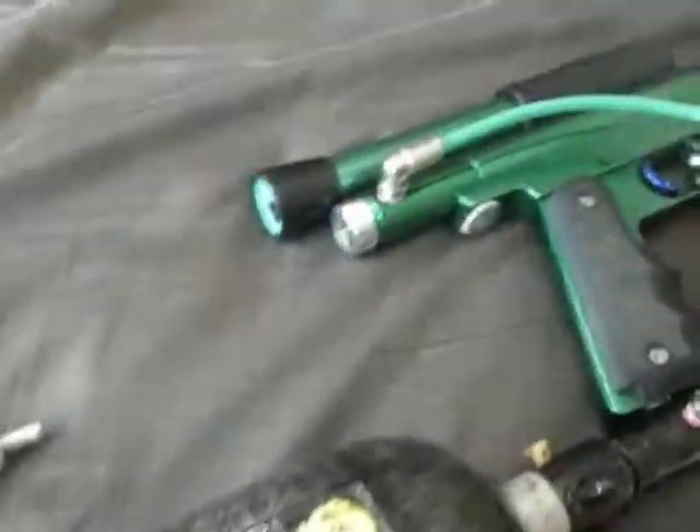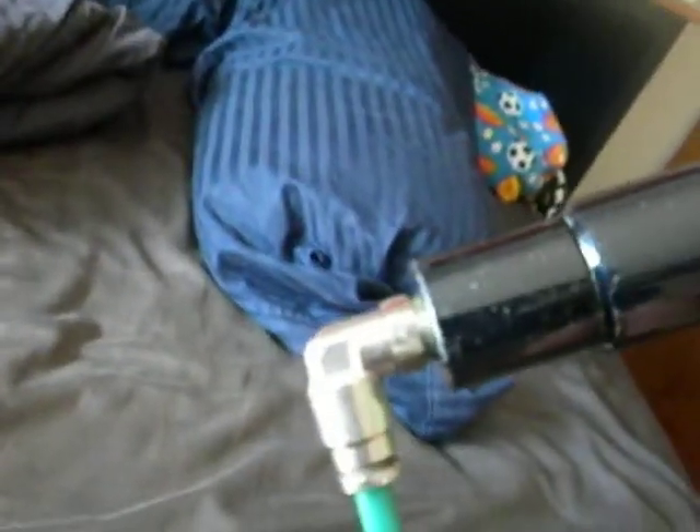Alright, let's go ahead and air it up for you. There might be a slight leak cause that macro sucks really bad. Let me turn off my fan. No leaks at all.